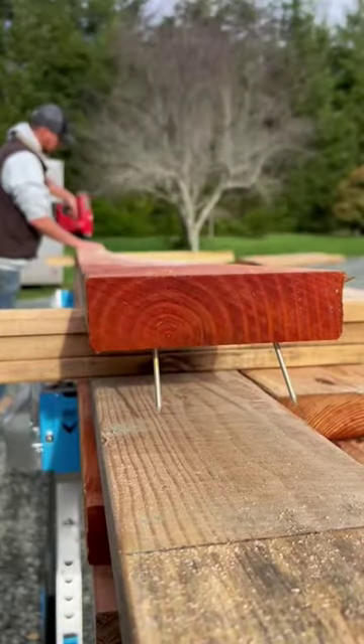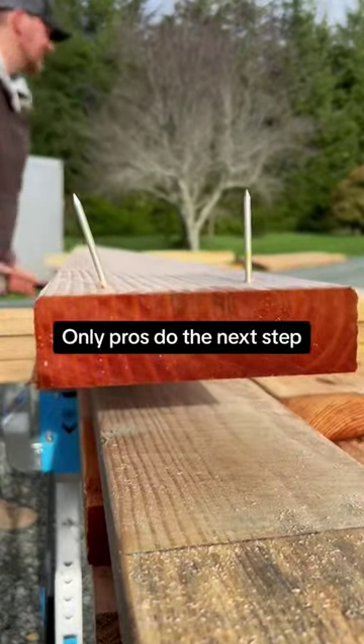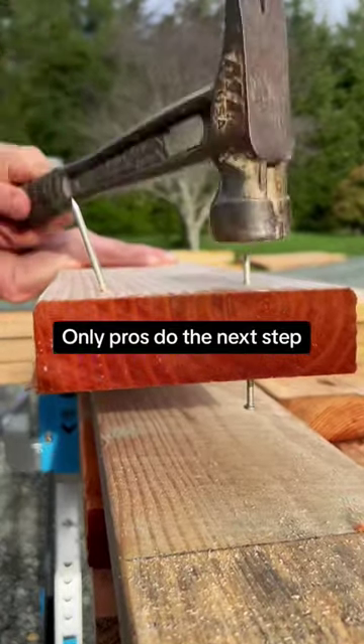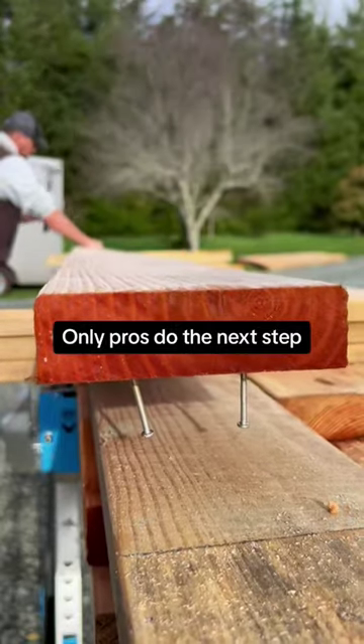Shoot a couple nails into both ends of the board, flip the board over, and beat the nails out halfway. Now, our board is pre-nailed and ready to hang.